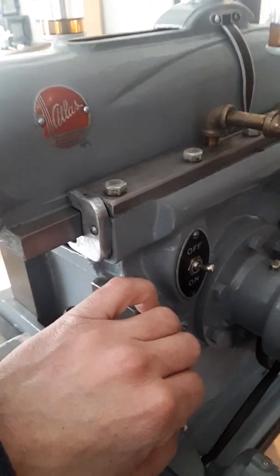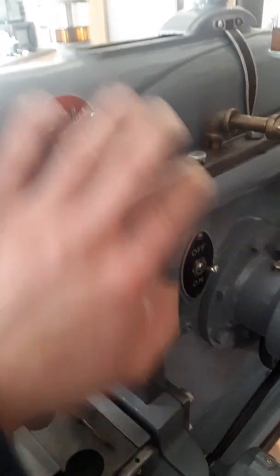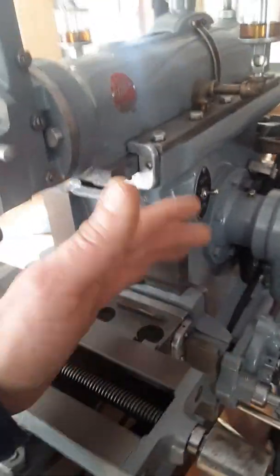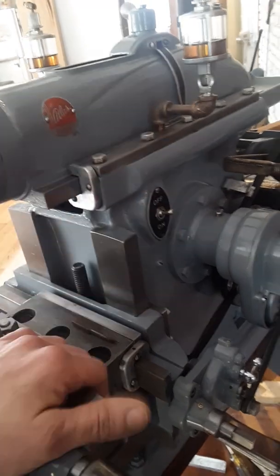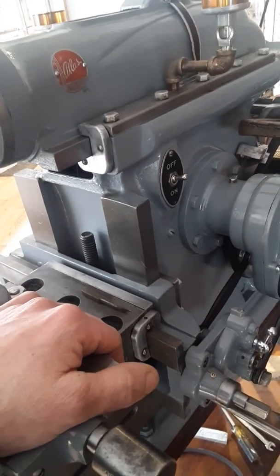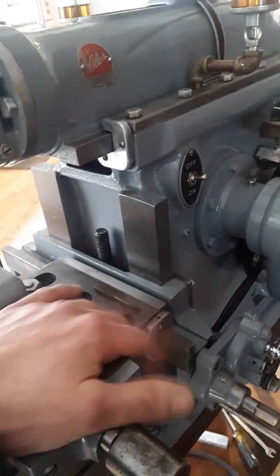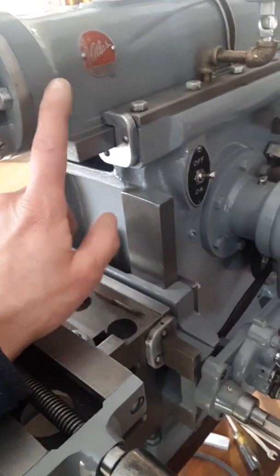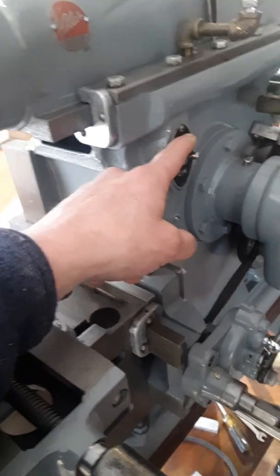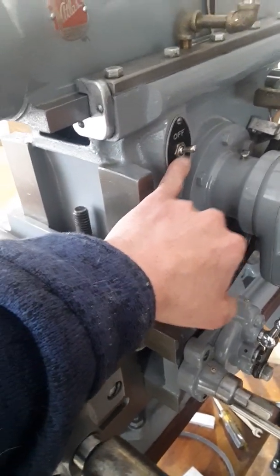The switch fills up with oil, and when you turn it on it shorts out and burns up. I was looking at a YouTube video where a guy got one of these, brought it home, and the switch started smoking the first time he tried it — even though it had been working fine where he bought it. My guess is he brought it home, oiled the ways real good because it was his first run, and oil went directly into the switch. The first time he turned it on, it started smoking.